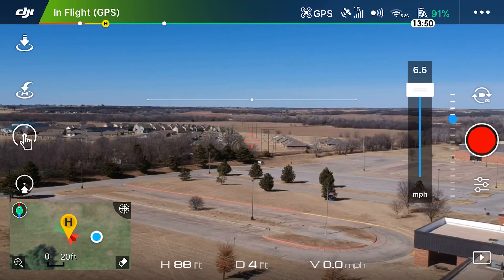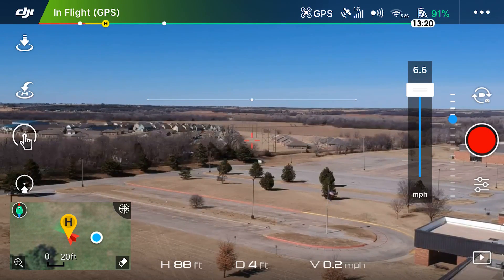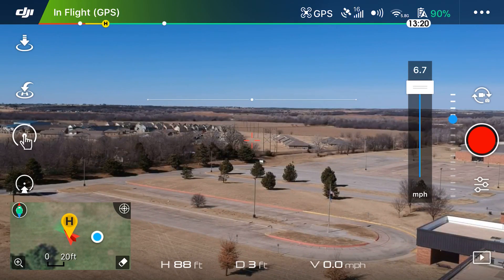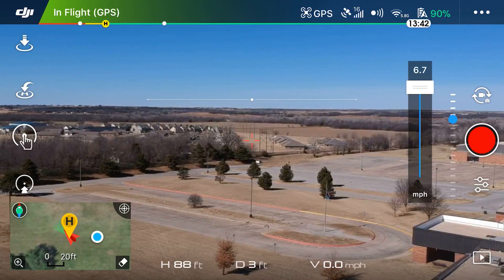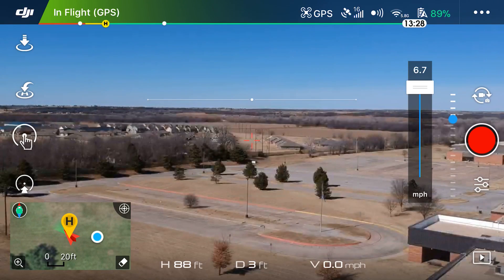The first thing you'll notice is on the far right there's a speed bar, and that maxes out at 6.7 miles per hour. That's basically telling you that you can't take the drone over 6.7 mph when in Tap Fly mode.